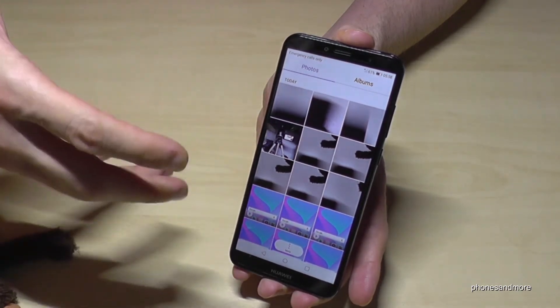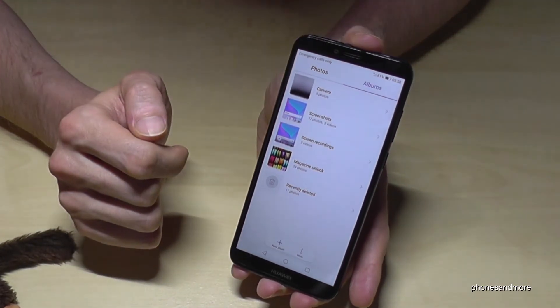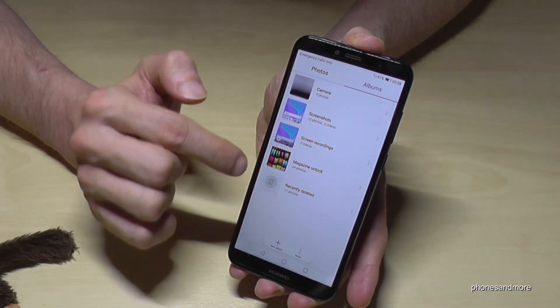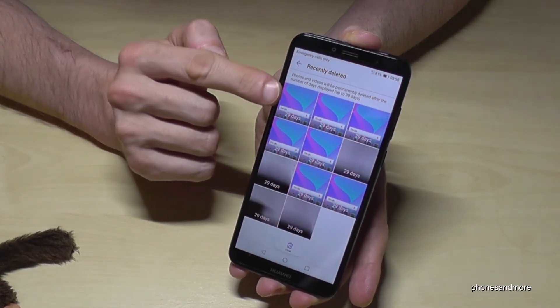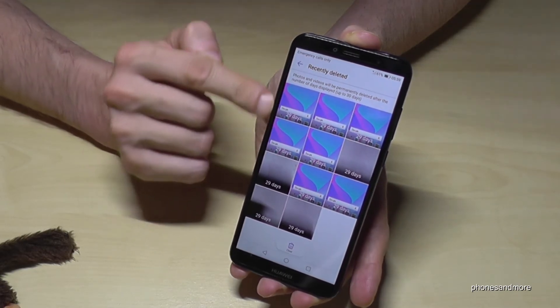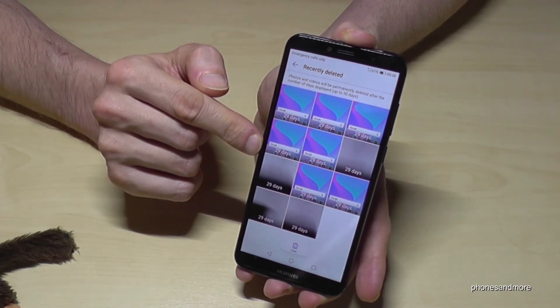Very important: there is another trash can on the phone. In case you didn't want to erase the pictures, you can rescue them. Go on Albums and then you have here Recently Deleted, and there you have the pictures. After 30 days they will disappear and then they are completely gone.